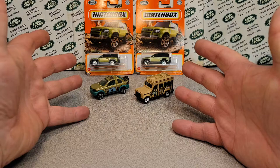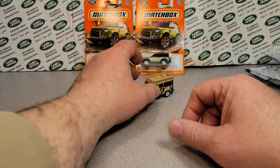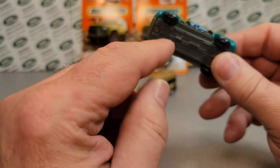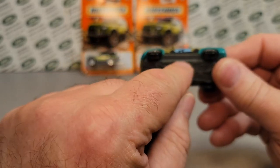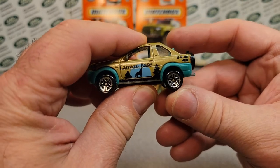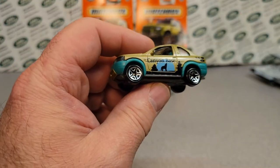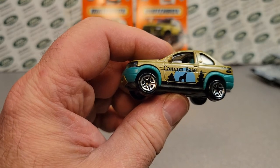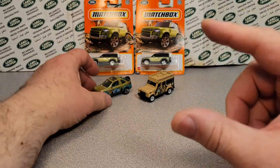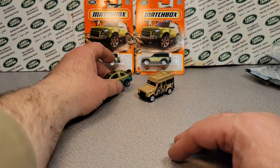So there you go — it's a Matchbox unboxing. Some new stuff, some old stuff. This one doesn't bounce as much. These Freelanders had a piece of metal that attaches in the middle that holds the wheels down, and that's what gives it the great suspension. If you've ever seen any restorations from other people, you can see how that metal strip has a hole punched in the middle of it, and that provides good bounce.